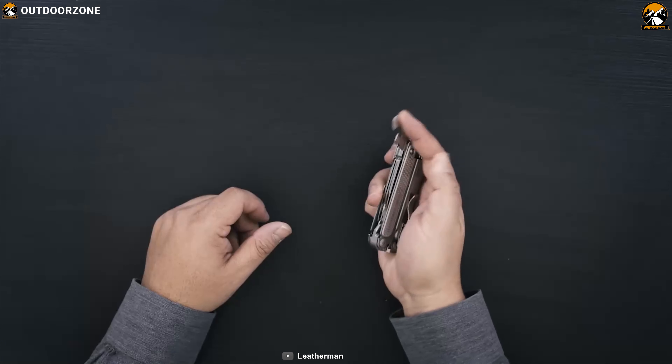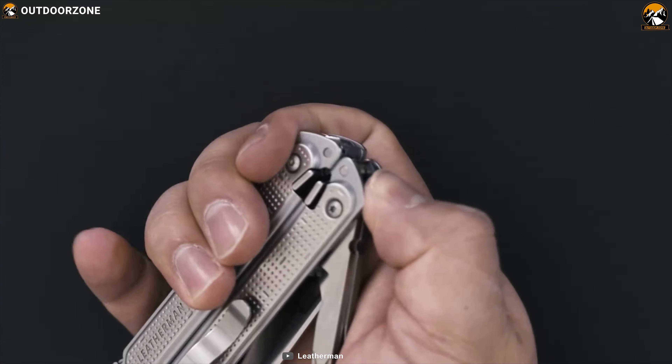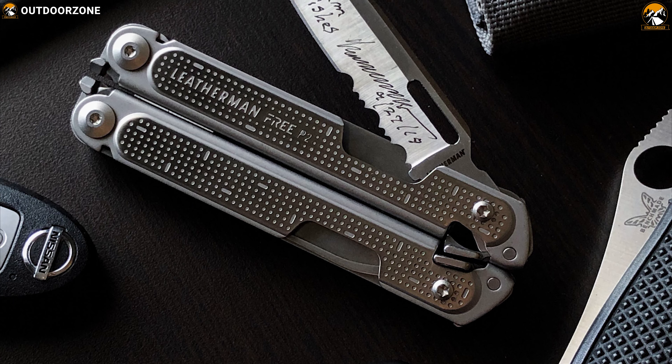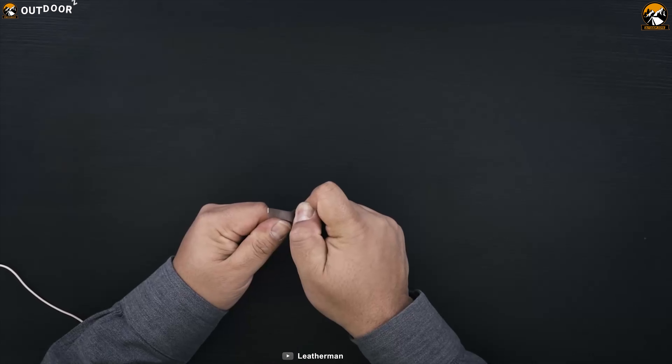Made from 420HC stainless steel, this tool is durable enough to withstand harsh weather conditions outdoors. It also does an excellent job at corrosion resistance to ensure longevity. It offers an all-locking feature to lock any tool individually for efficient work, and comes with a removable pocket sleeve for a convenient carry experience. If you are looking for maximum functionality, look no further than the Leatherman Free P2.